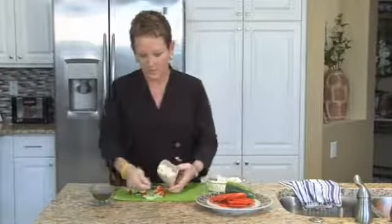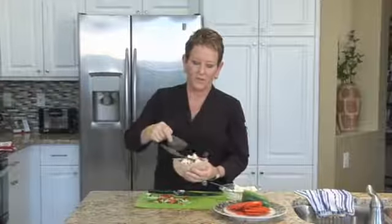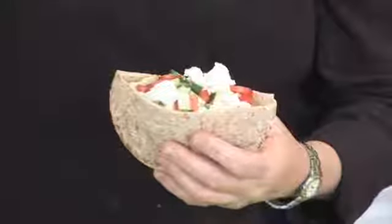Wow, does this ever look good? And here is your feta pita. I'm drizzling a little bit of olive oil. I'm Mary Beth Johnson.